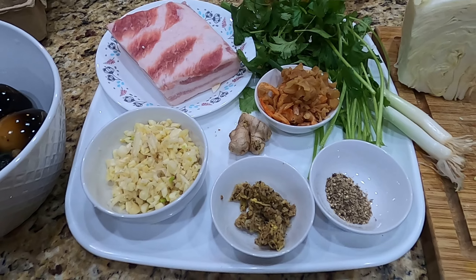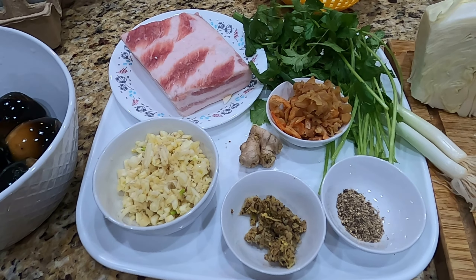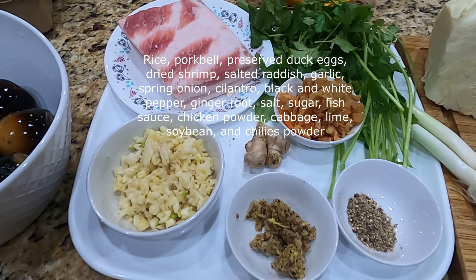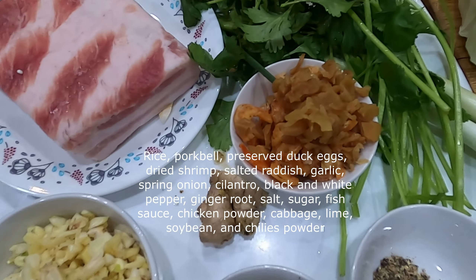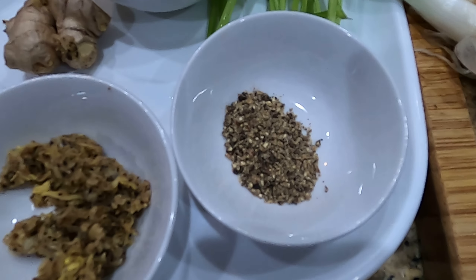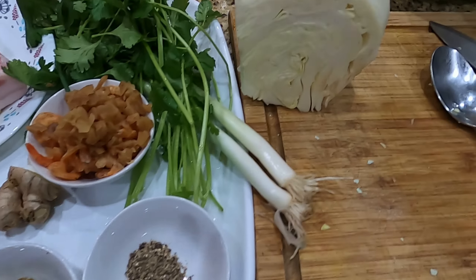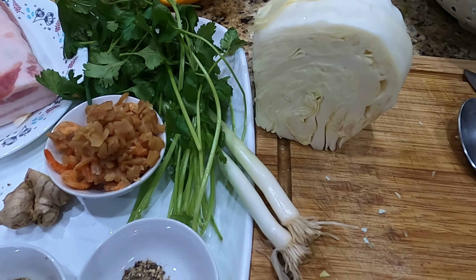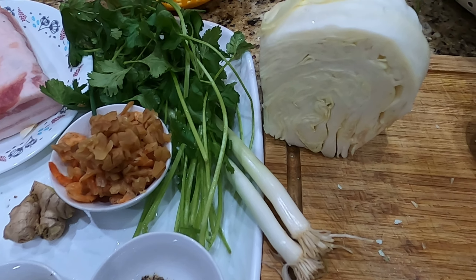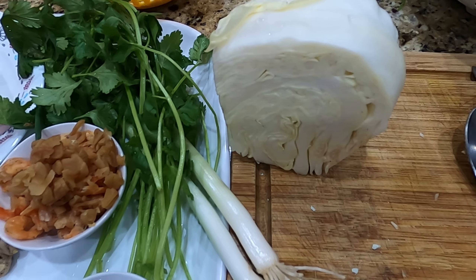I'm going to tell you what ingredients you need to make a delicious rice soup or rice porridge. The main ingredient is rice — you have to soak the rice about 10 to 15 minutes in water and let it drain. I have pork belly, radish, and dry shrimp — soak it, wash it, and clean it. I have cilantro, spring onion, white and black pepper pounded, ginger root, and pounded garlic. I also have cabbage to use as a side dish. Everyone uses either cabbage or bean sprout, but my family doesn't really like bean sprout, and it's hard to find nowadays, so I'm using cabbage.